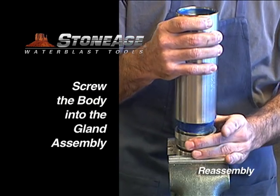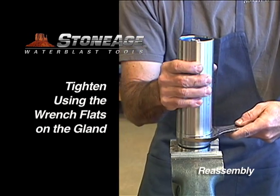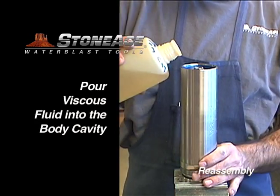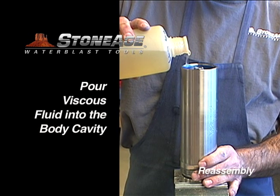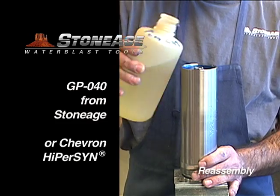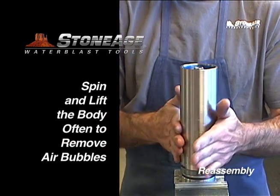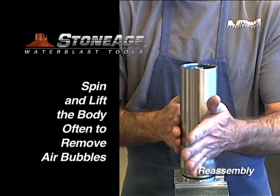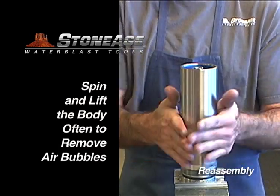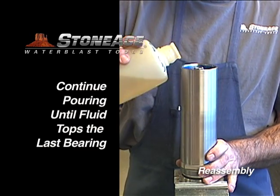Slide the body over the shaft assembly and hand tighten the body using a 2.5 inch wrench on the gland flats. Next, fill the body with viscous fluid — we recommend GP040 viscous fluid, which StoneAge sells, or you can use a commercially available product like Chevron Hypersyn. As you fill the body, pause several times to spin the body and lift it, which will help force the air bubbles up and out. Keep filling with fluid until it covers the top bearing.